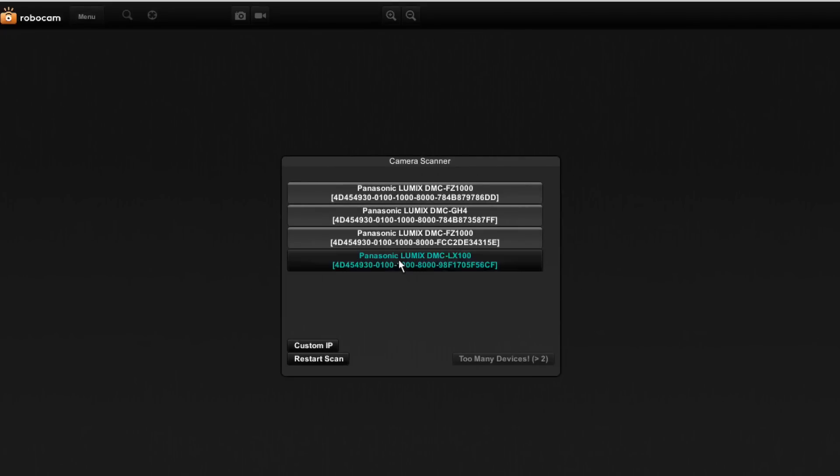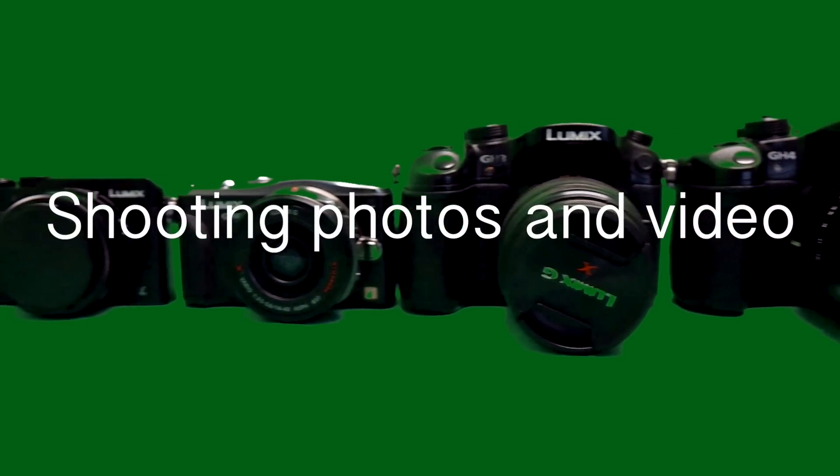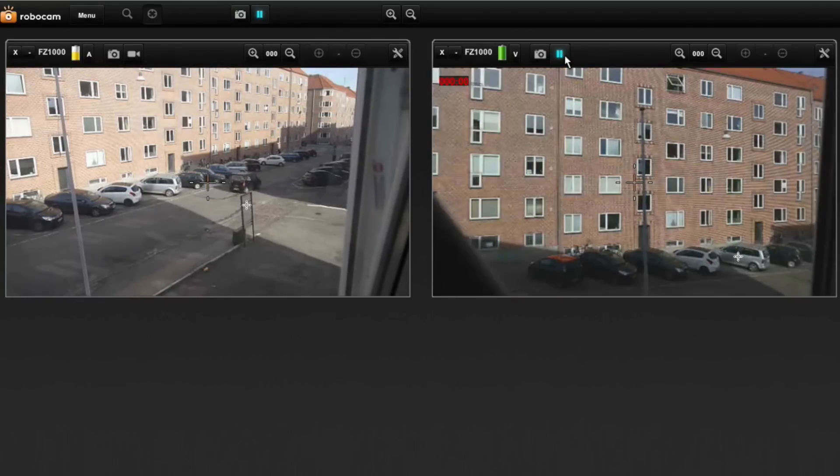Now it's time to start RoboCam and select the cameras you want to use for your session. First use the focus tool to set where you want your auto focus points. You may take photos with each camera individually or with both cameras at the same time. You may also start and stop video recording for each camera or both at the same time.